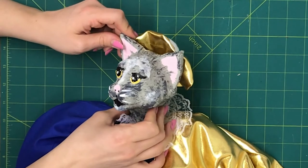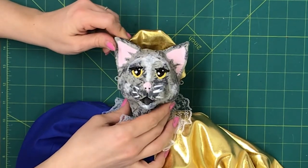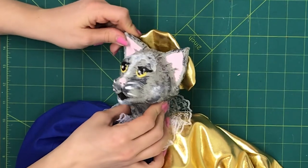And there you have it. That's how to make glossy, shiny eyes on a marionette puppet. Thanks for watching.